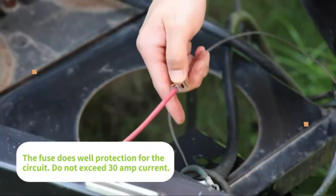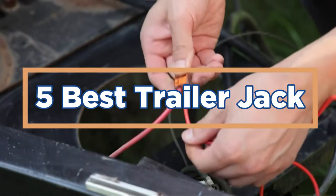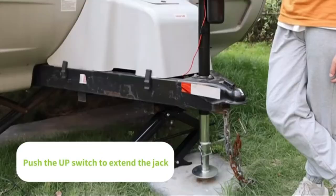In today's video, we will show you the top 5 best trailer jacks. So, let's get started.